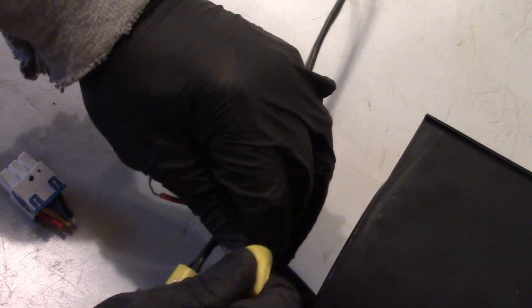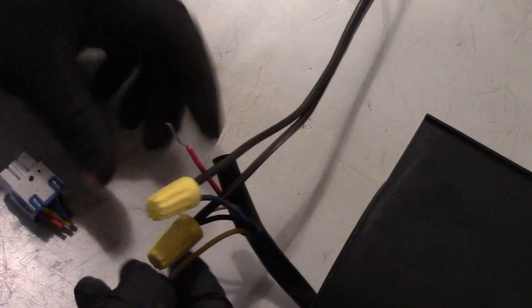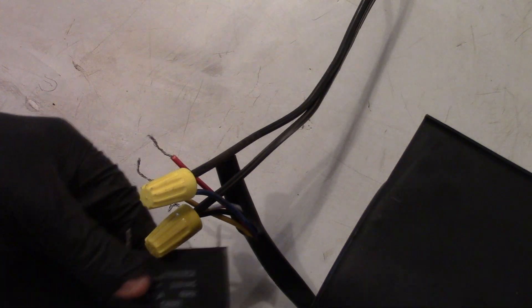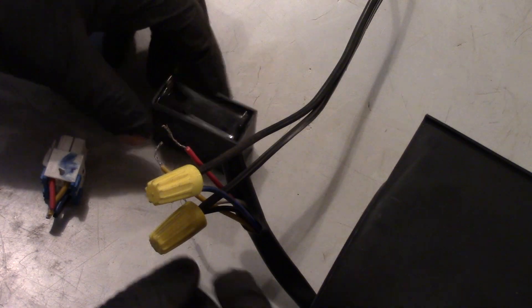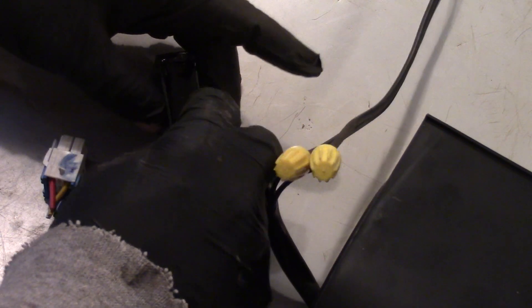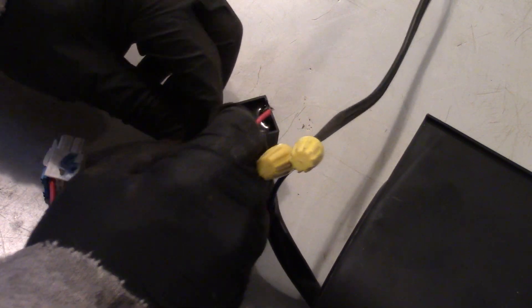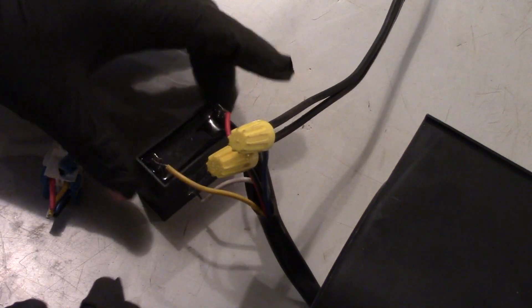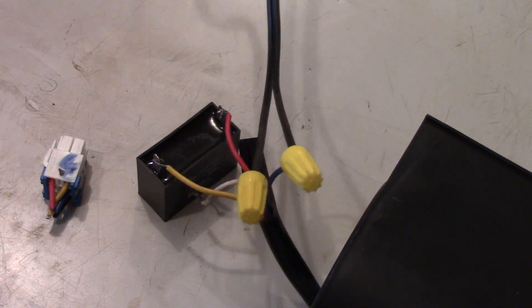The low speed wire is the white wire and I'm not going to use that. The other two wires are going to go to a capacitor — and luckily the wiring diagram tells us the size: it's a 10 microfarad capacitor. It doesn't have polarity, so you can hook up either of these two capacitor wires to it. Then we're just going to plug this thing in and make sure it's working good.